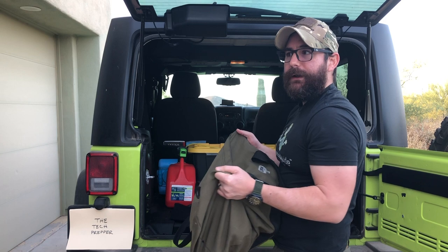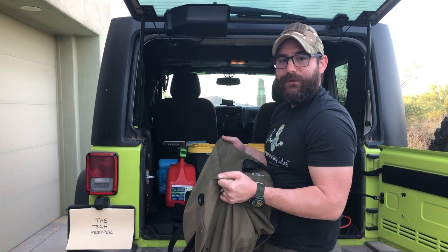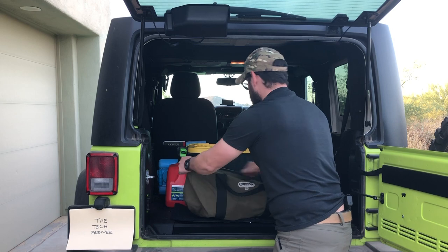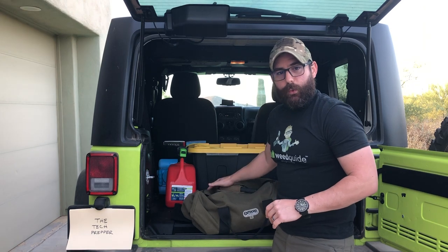If I ever have to travel into the desert — just to head a Jeep trail or more than about 50 miles — I typically have this piece of kit. Check your local laws, but since I'm in the state of Arizona, the way I'm transporting this is 100% legal as of this filming.